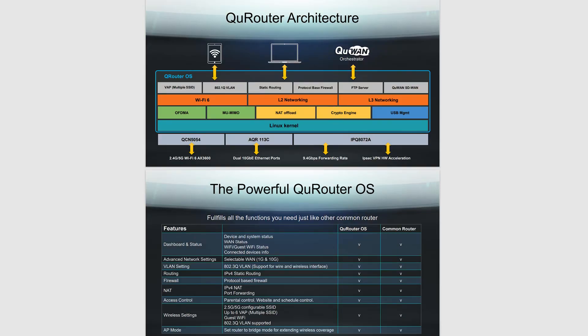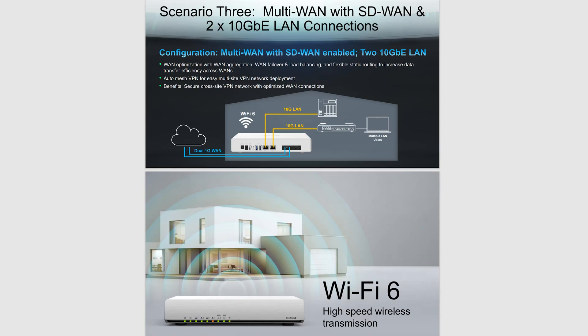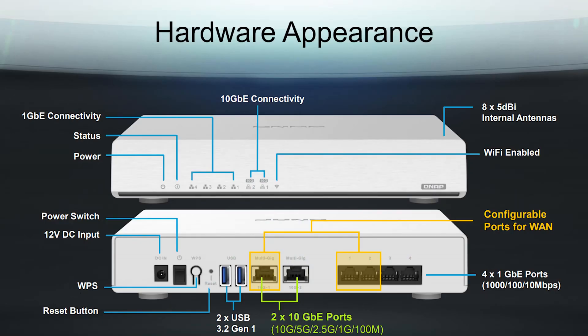The QHORA 301W is packed with great features, but the most notable is subscription-free SD-WAN. With dual 10 gig ports it supports full mesh VPN for easy multi-site VPN deployment. Each port is configurable, giving you options to set up according to your requirements and offering enterprise-grade features.